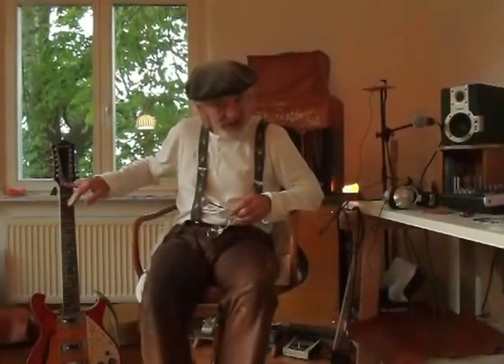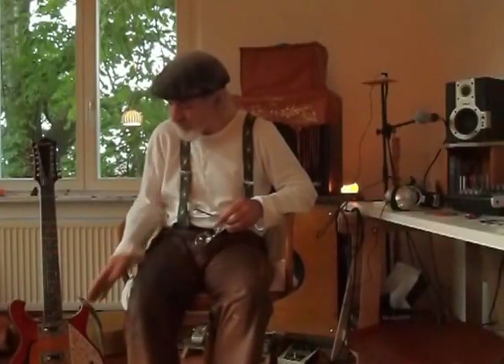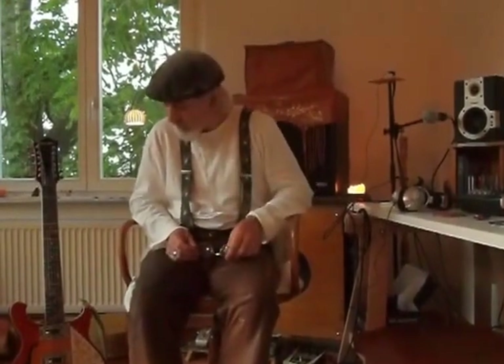I did not have to change the nut and had to do very little, except the intonation is not quite right at the moment — I have to work at that tomorrow, maybe. But it was perfect when it arrived, so it's just a matter of me fine-tuning that a little bit.